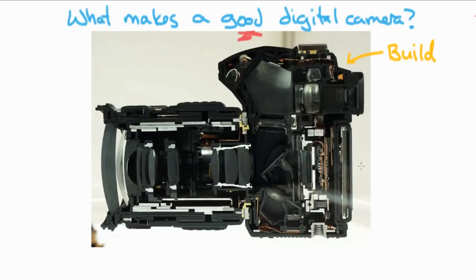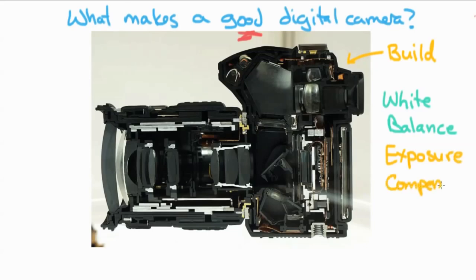You also want to take a look at the controls. Make sure all the buttons are within your reach and that you'll be able to change settings easily — especially if you have any special ability or disability that affects how you push buttons. In terms of controls that must be there, you really want to have some control over your white balance and your exposure — either exposure control of some kind, or exposure compensation at the very least. Both are available even in some of the most inexpensive cameras.